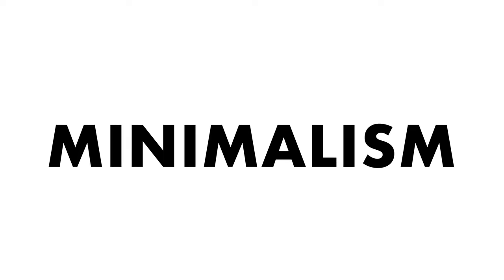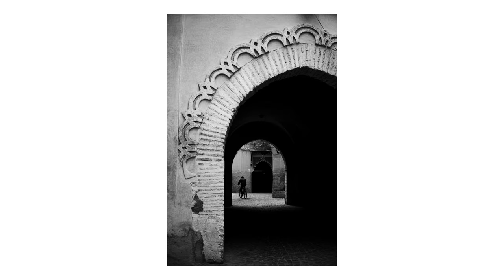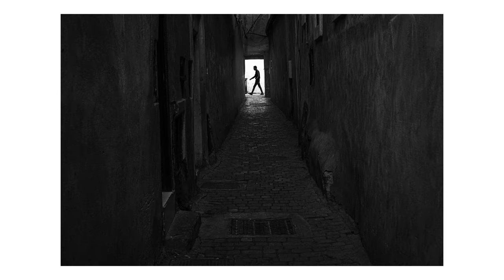The first tip is minimalism. You can use compositional techniques like leading lines, rule of thirds, shooting wide, and using shapes in negative space. Minimalism is also great for beginners as it allows you to stay further away from your subjects, which can be less nerve-wracking. Black and white is also great for minimalism as it gives you the opportunity to cut out distracting elements and keep shots really crisp and clean.